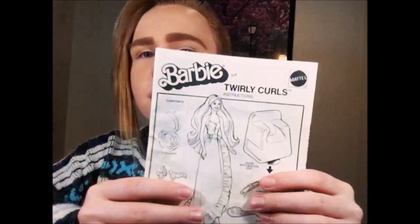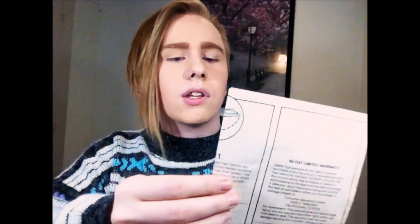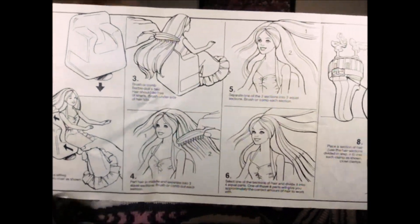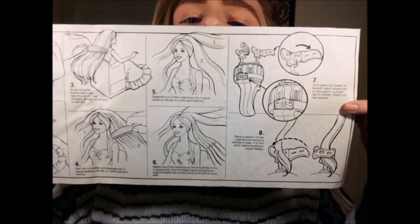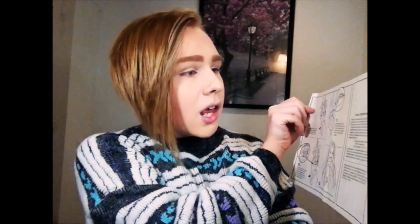There are also four little barrettes that you can clip in her hair — they're very similar looking to the barrettes on the twirly curler device. She also has a comb and brush, which they used to include but don't anymore. She also came with instructions that show all the different things she comes with and how to do all the hair styles, which I love. And there's a 90-day limited warranty.